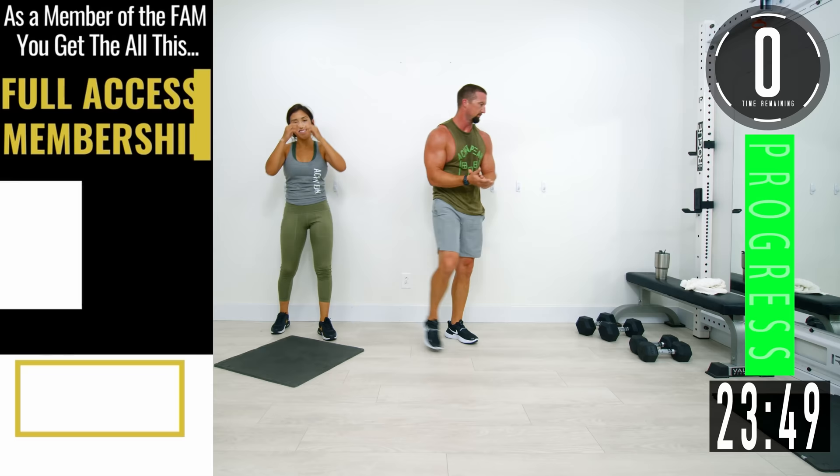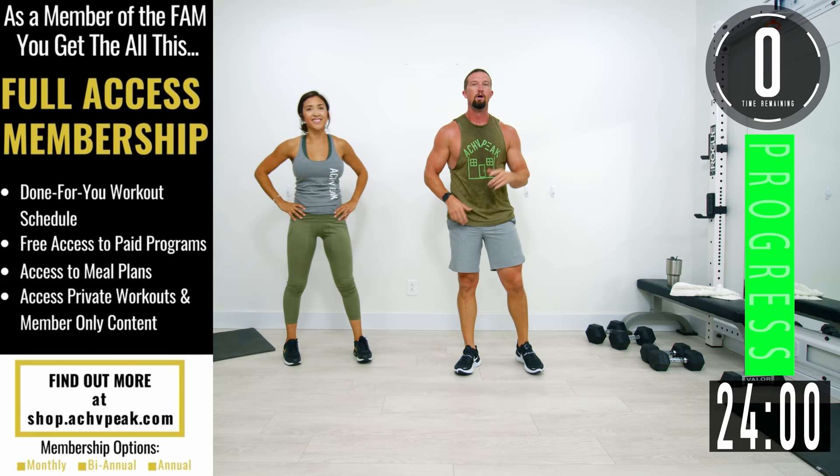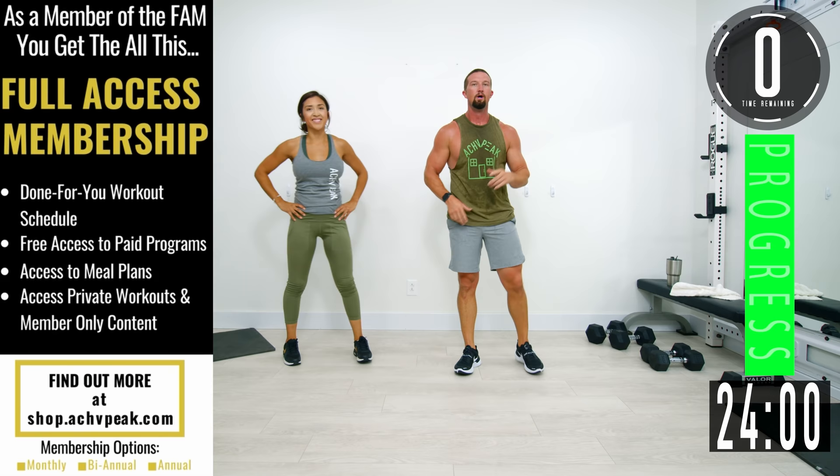Workout finished! Good stuff right there. That's what I'm talking about — way to go. Those last crunches were brutal. Good job, that was a good finish. Way to push it today. If you like this workout, smash that like button, and we'll see you on the next one!